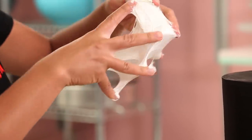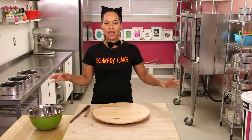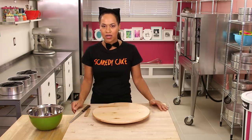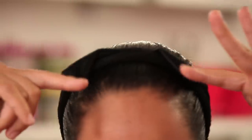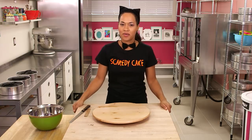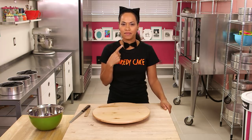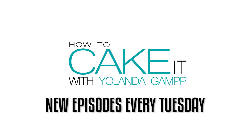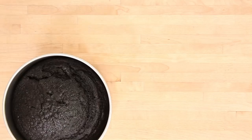Usually when I dress up for Halloween I go all out — I'm all or nothing. But it would be a little bit hard to bake in an astronaut costume, so just some simple cat ears, a little tail, and of course the necessary cat bow tie. I do have one question: when did cats start wearing bow ties? Are they always going to like a black tie affair?